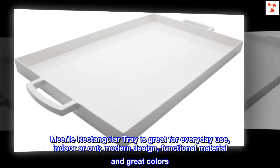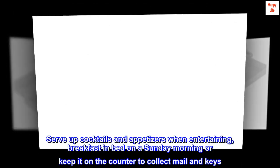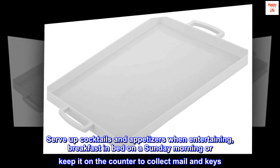The Mi Mi Rectangular Tray is great for everyday use, indoor or out. Modern design, functional material, and great colors. Serve up cocktails and appetizers when entertaining, breakfast in bed on a Sunday morning, or keep it on the counter to collect mail and keys.